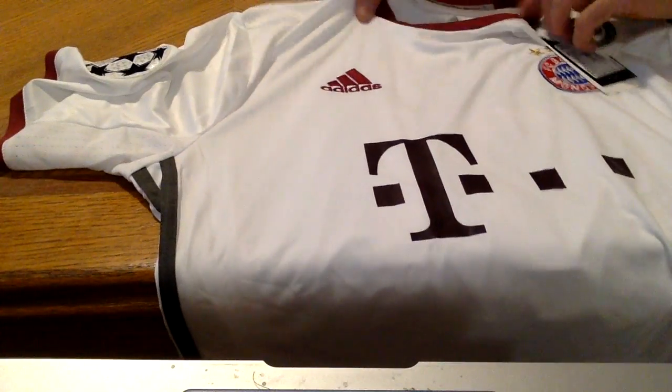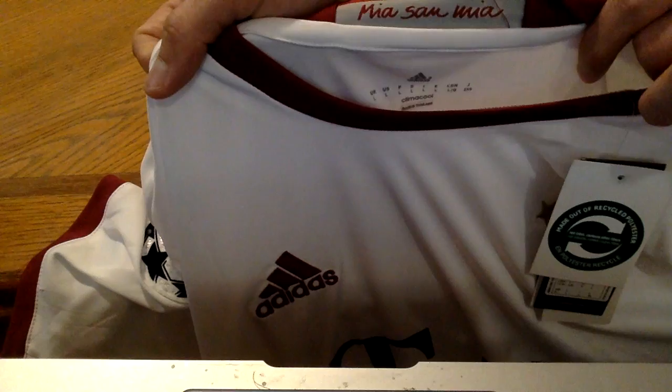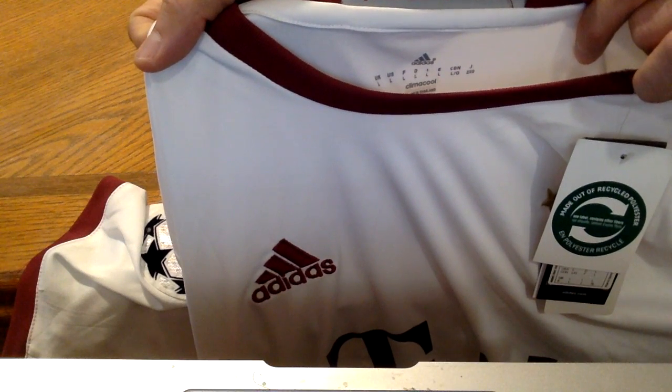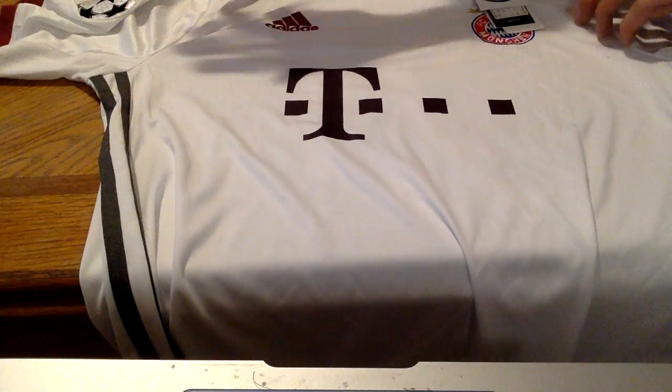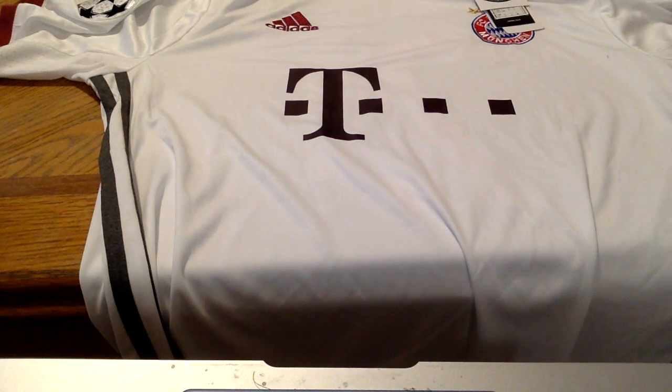This is a really nice fitting shirt as well — size large, Adidas size large. Shipping was very, very fast with this shirt, a little over a week to Canada.